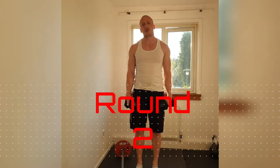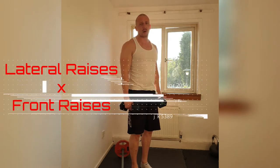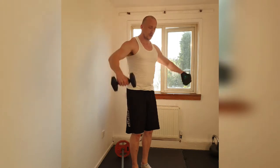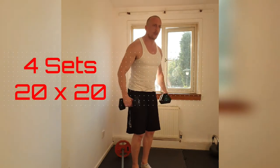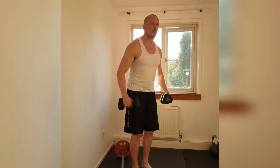Round 2. We're going to work on the middle deltoid and the front afterwards. We're going to be doing lateral raises into front raises. Make sure those shoulders are down and back. We've got 4 sets, 20 reps. Here we go. 1, 2. Make sure we lift the elbow and not the dumbbell. Keep that dumbbell underneath the elbow. Make sure those shoulders stay back and down all the way through.